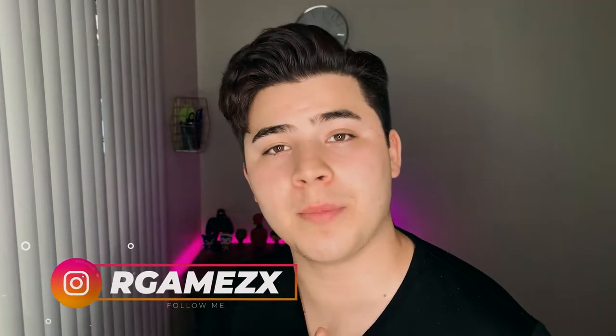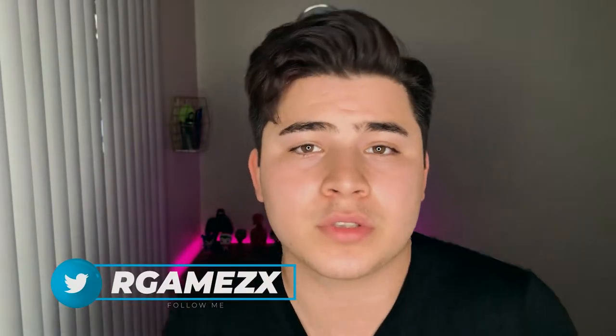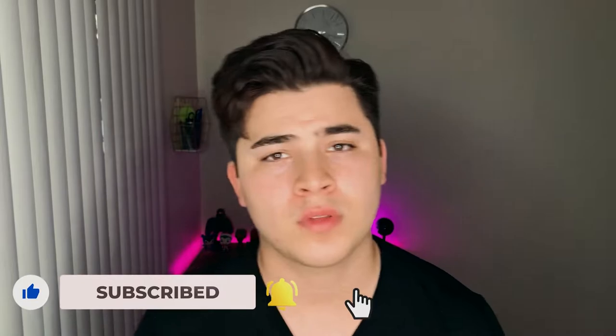What's up ladies and gentlemen, my name is Robert Gomez. On this channel I create men's fashion, men's hair, dating tips, and also overall videos that can help you guys feel sexy and amazing. If that sounds good to you, consider subscribing, hit the like button, and show some love.